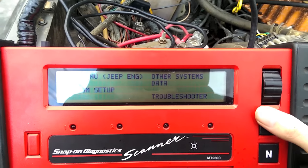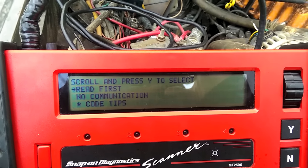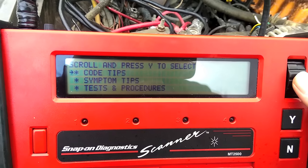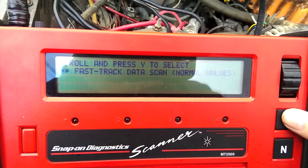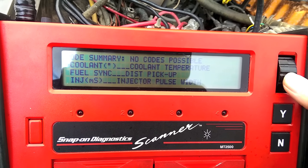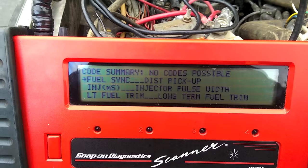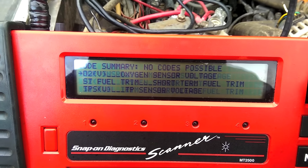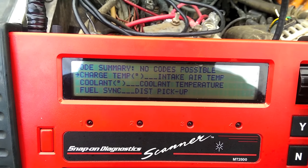The other thing you have is troubleshooter — I don't use it very often but it could be quite useful if you don't exactly know what you're doing. It will give you code tips, symptoms, tests and procedures, technical assistance, and fast-track data scan. It actually tells you what everything is: injector pulse width, long-term fuel trim, MAP sensor voltage, oxygen sensor voltage, short-term fuel trim. In case you didn't know what any of these things mean, it tells you what the abbreviations are and all that.